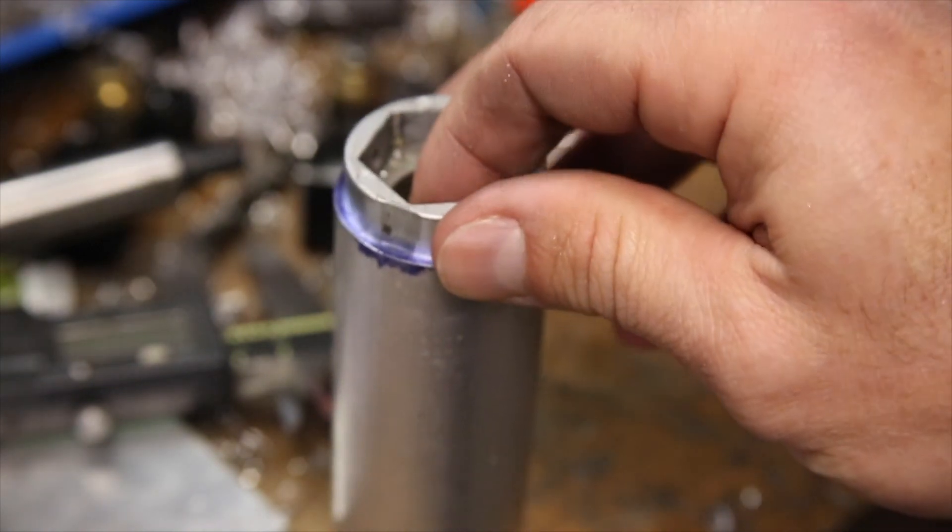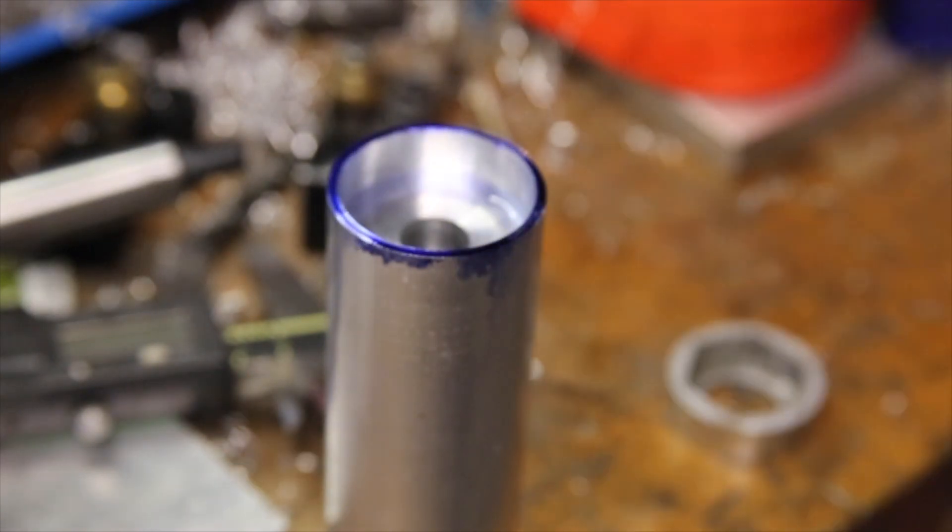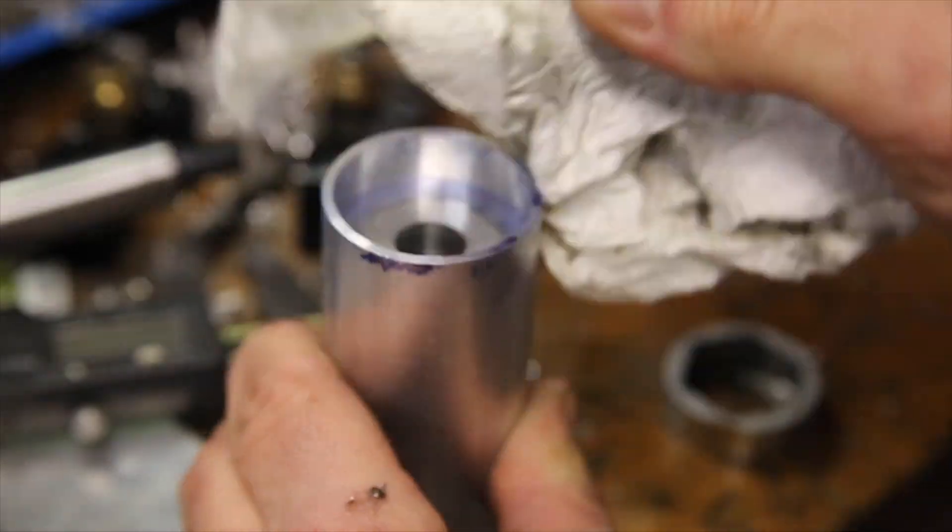I don't think I could have asked for a better fit between the hex adapter and the handle, and now I just need to clean off the oil and the remaining layout fluid and throw a quick bevel on the sharp edges.